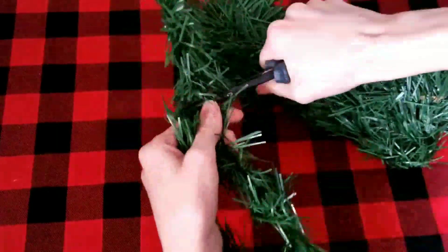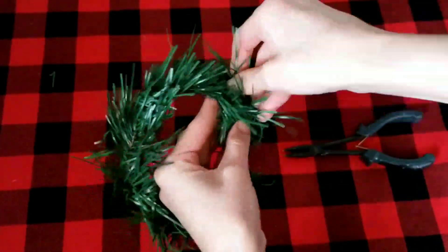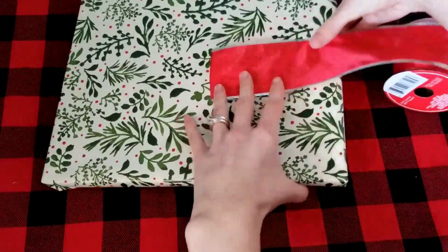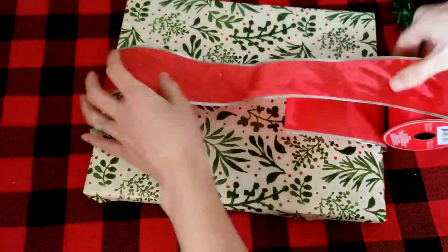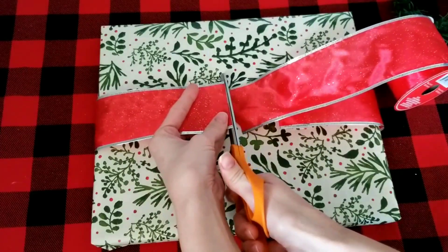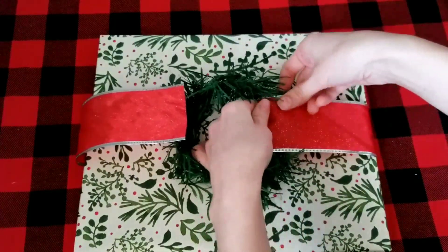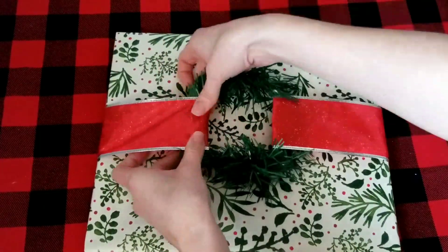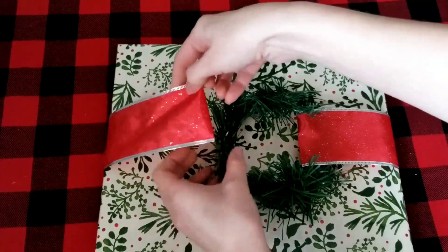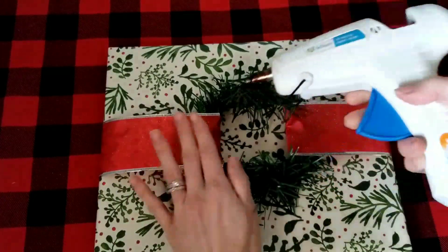Next I'm using some wired garland to make a wreath — I cut off a portion and twisted the two ends together to form a round wreath shape. I'm using a wide red wired ribbon to hold the wreath onto the package. Cut enough so it can go once all the way around. Set the wreath down, fold the ribbon around it to hold it in place, push the wires down nice and tight, then use a little hot glue to make sure it stays centered and doesn't slip.